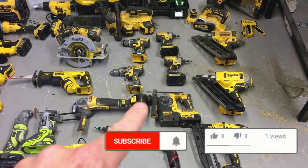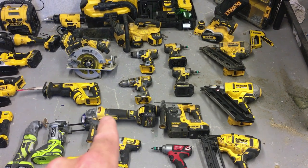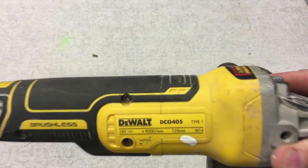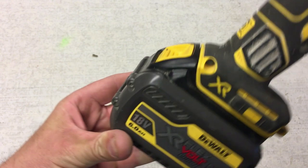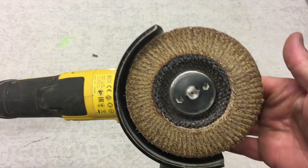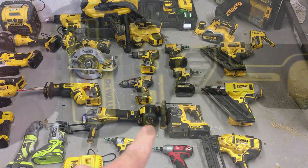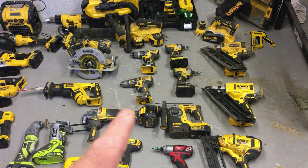This is one tool I hummed and hawed about for ages — an 18-volt angle grinder. When you don't have one you don't feel the need, but once you get it you use it all the time. Whether it's cutting discs, grinding discs, flap discs, wood cutting wheels, or masonry discs — there's always a use for it. Highly recommend it. I do use it with a high-capacity flexible battery because it draws a lot of power.